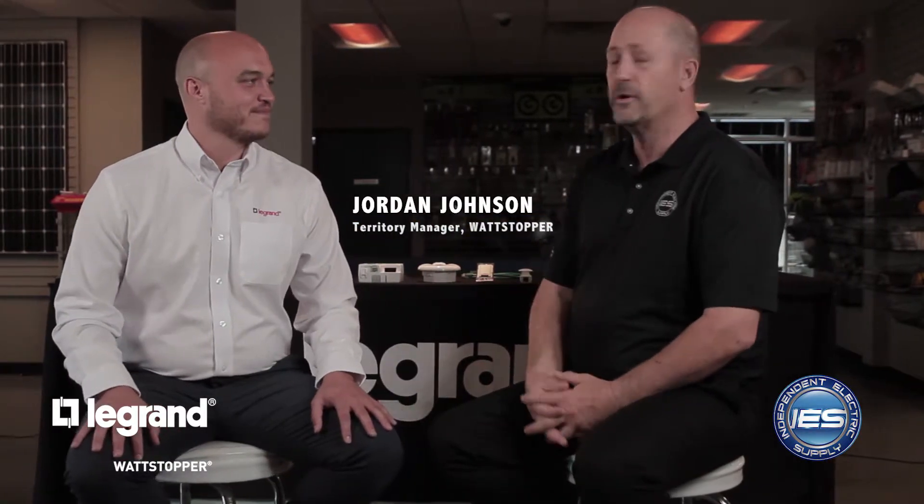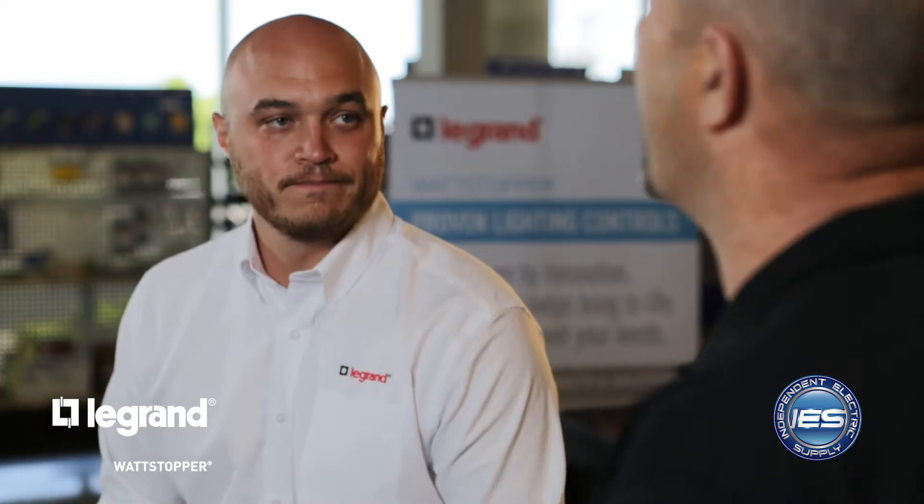Hi, I'm Andy Chick, Director of Marketing for Independent Electric Supply, and today we're joined by Jordan Johnson of Legrand and the Watt Stopper product. Jordan, it seems like every project we see now has some form of lighting control on it. What is driving this?